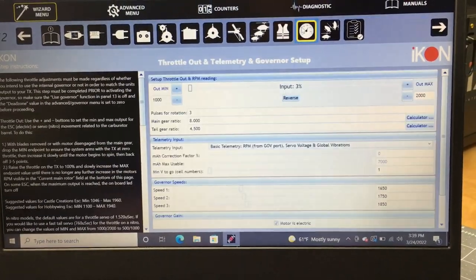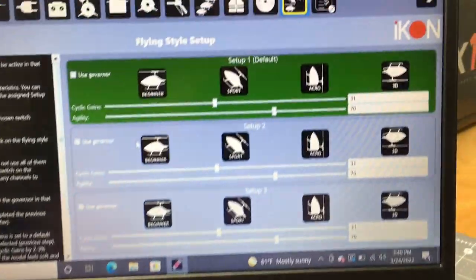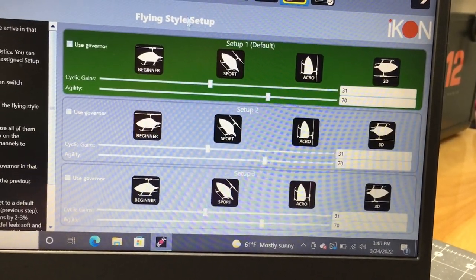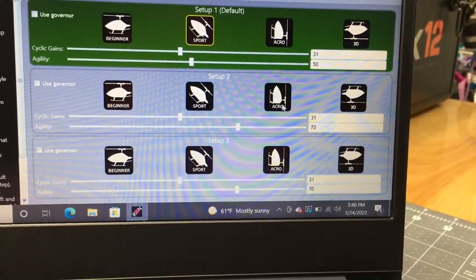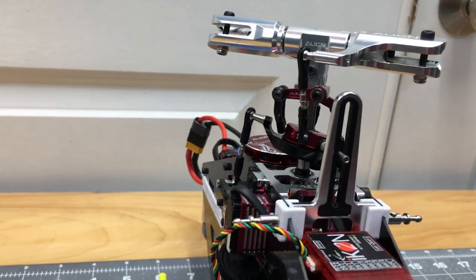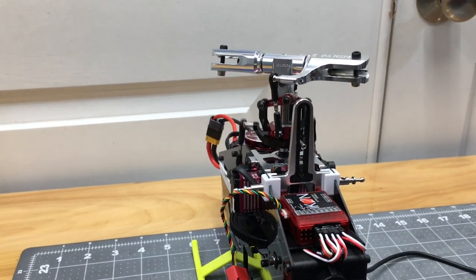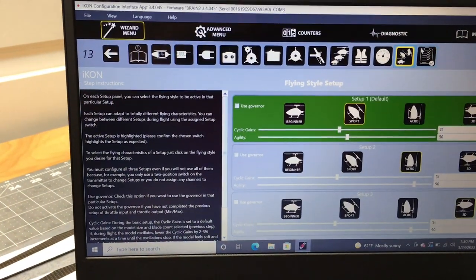If you want to use the governor, you'd set it up here — I don't use the governor in the FBL. Next is flying style. For normal mode I do sport mode, for stunt 1 I do acro mode, and for stunt 2 I do 3D mode. This determines the amount of servo travel — sport mode has less quick servo movement, idle up 1 is a little quicker, and idle up 2 is a lot quicker.